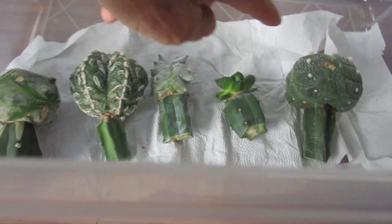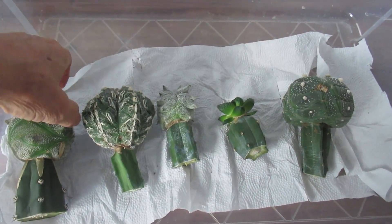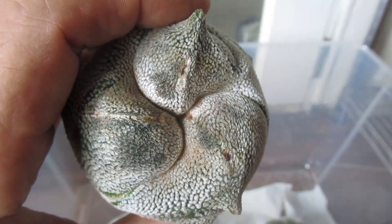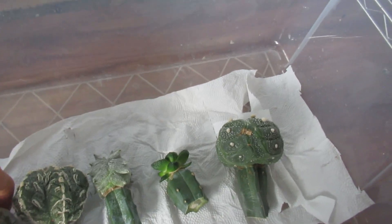By the way, if you're wondering what kind of cactus these very decorative cacti are — they're from a group of species called Astrophytum, which don't really have spines.